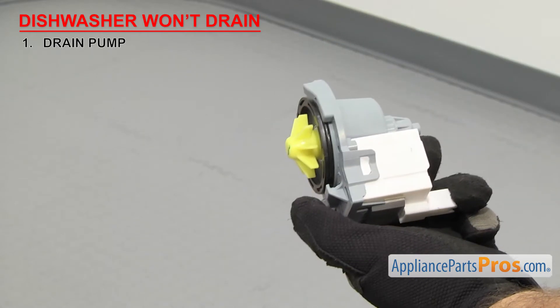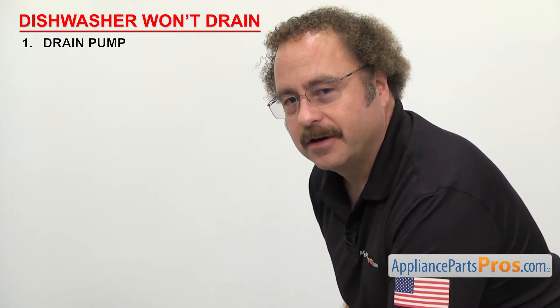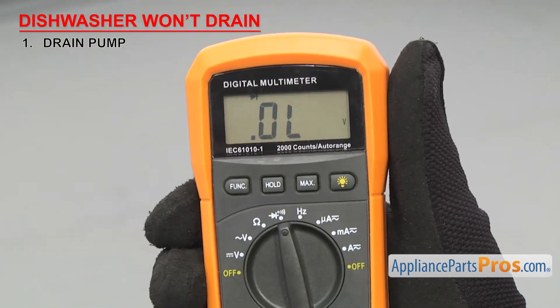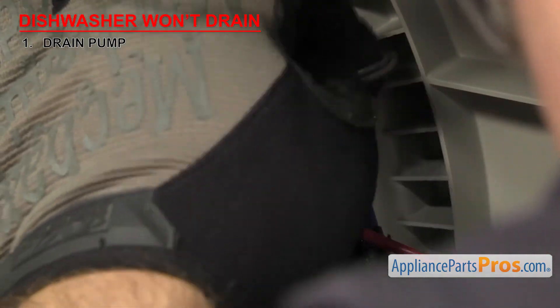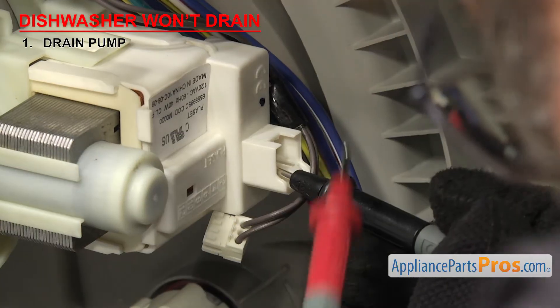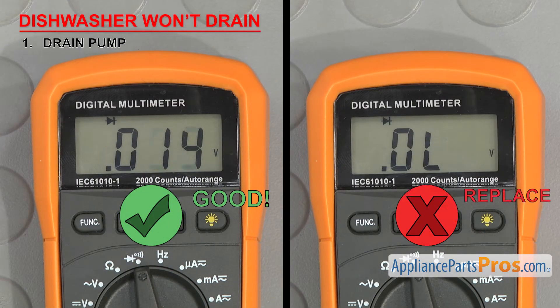If everything checks out physically, we'll have to test the motor. In order to see if the part can carry an electric current, we have to test it with a multimeter set to continuity. Once you have it set, touch the probes together to make sure it's working. Once you have access to the drain pump, you'll have to remove the wires. Then touch a probe to each terminal. You should have continuity. If you don't get a reading, then it's bad and you'll have to replace the pump.